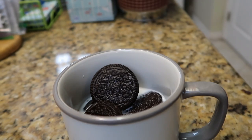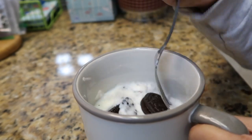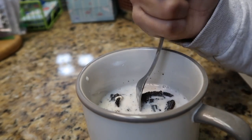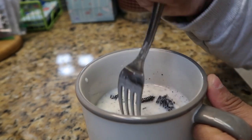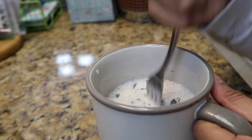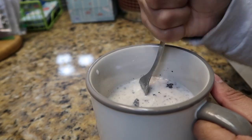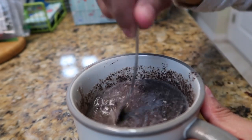Next you're just going to crush the Oreos with a fork. I think I need more Oreos, so I'm just going to put one more in. You're just going to mash up all the Oreos in the milk. I feel like I put too much milk, honestly. But okay, I already mashed up all the Oreos and poured the milk in.